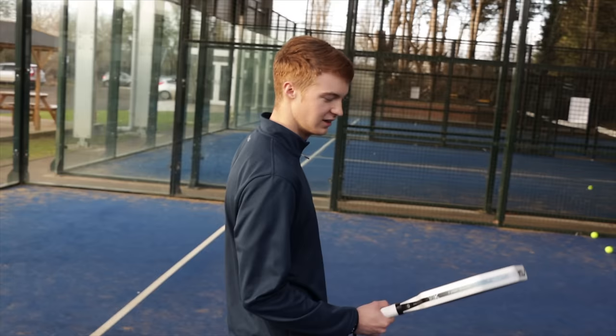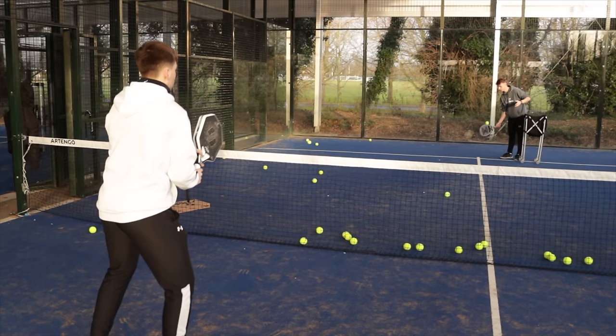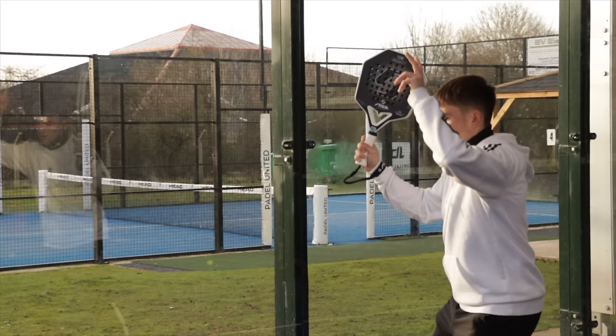I gave the cyber shape paddle racket to a few friends throughout the day and they gave me similar feedback to Kai — they felt they could get a really good connection on the ball, but didn't feel that much difference compared to other paddle rackets they've tried.